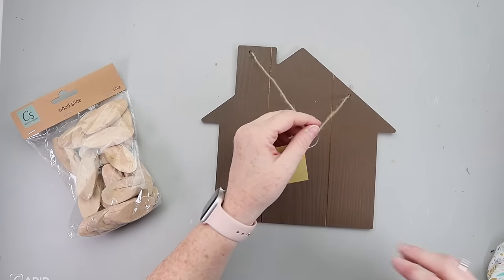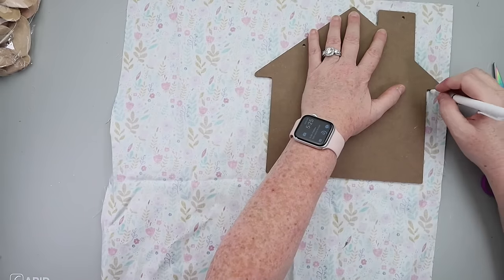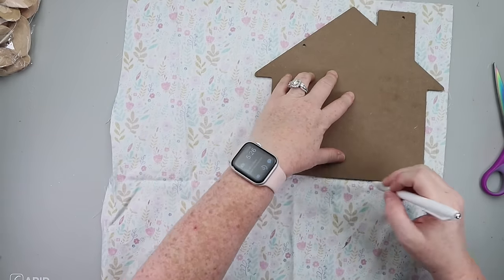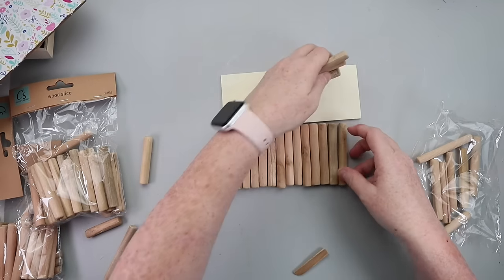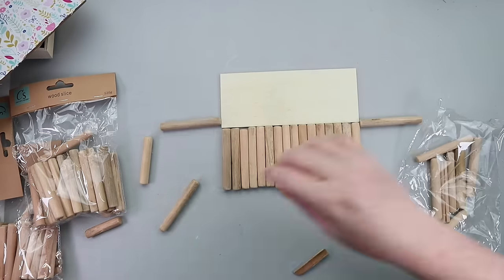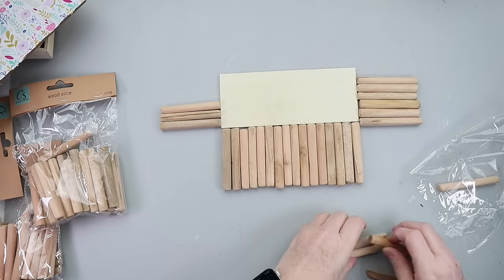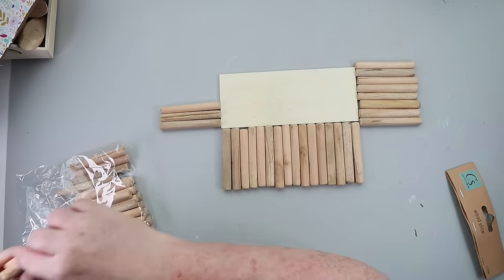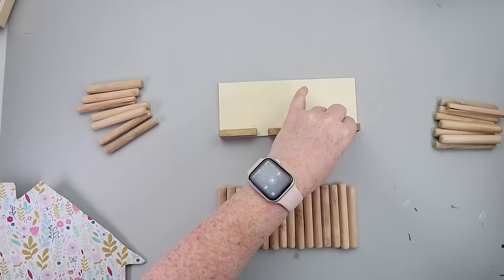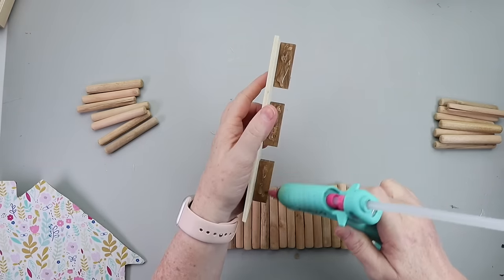These wooden pieces and house sign from Dollar Tree are the star of this DIY. To get started, I traced the house onto some floral fabric from Hobby Lobby and used Fabric Mod Podge to attach it. I grabbed wooden stick pieces and a wooden plank, also from Dollar Tree — I'm making a little three-sided container. I used three tumbling tower blocks hot glued to the edge of the wood plank and secured my house to those.